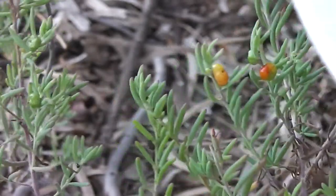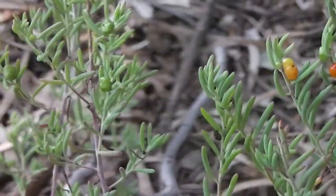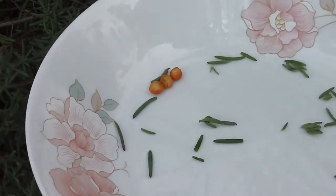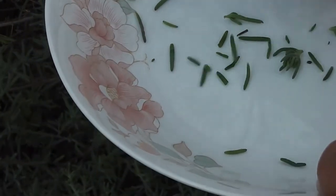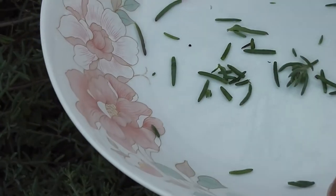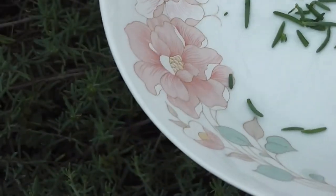Listen to that thunder! Picking some ruby saltbush here — some leaves — just to test them. These are better quality leaves here, nice big fleshy ones to have in our noodles. Might even stimulate growth. So there's some leaves.